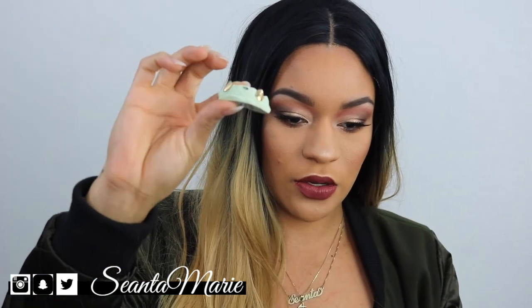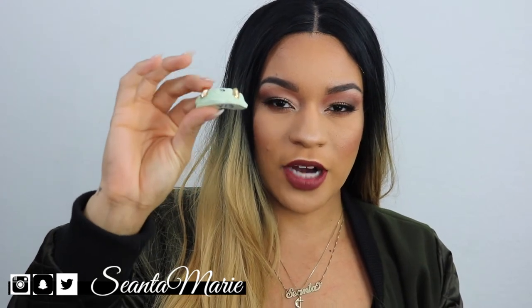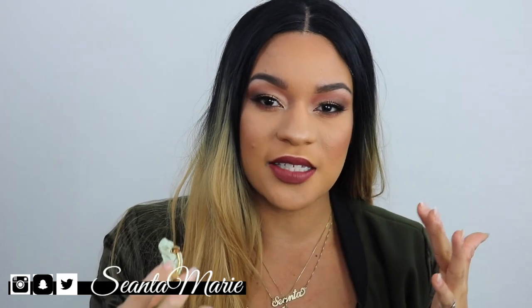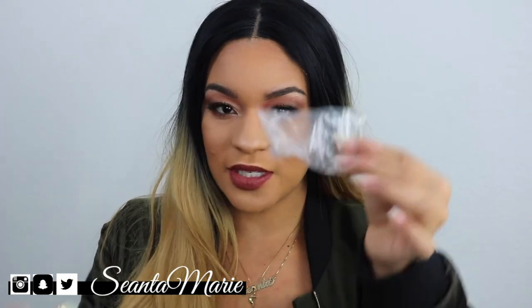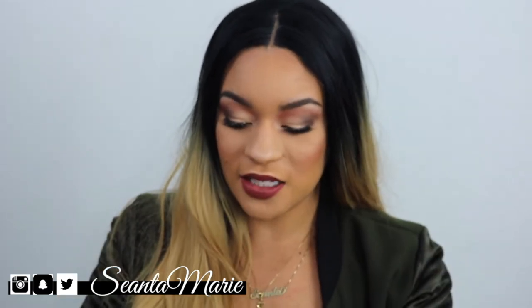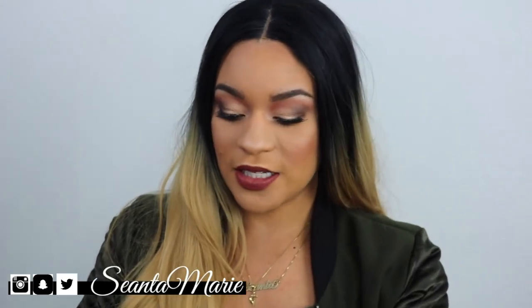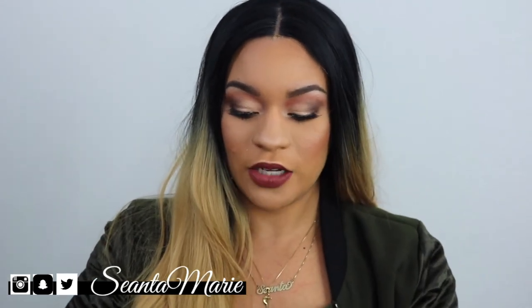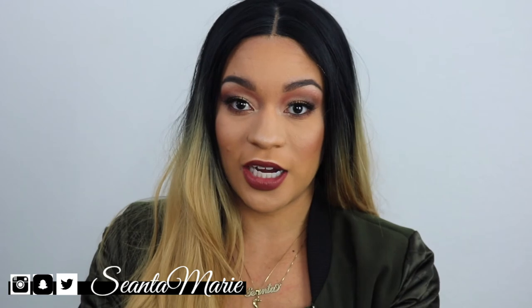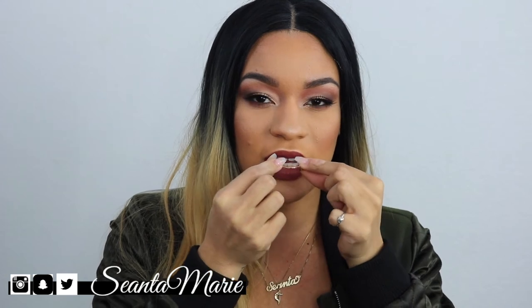This is what it looks like — I keep mine on its mold so it sits in its little box, and that way it just keeps its shape. When I put this on my teeth, it actually clicks on — it fits my teeth so well that it clicks right onto them. It comes in a little bag. I usually clean the teeth after I've worn them, put them back in the bag, and then put the grill in the little box it came in. The whole process was super easy and I had my grill within three weeks. I didn't think I'd wear it that much, but I actually wear it nearly every time I go out.